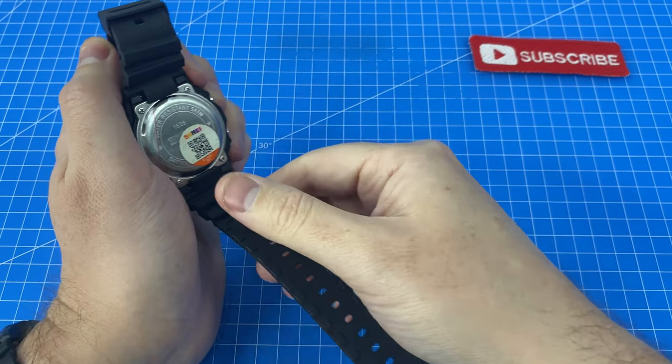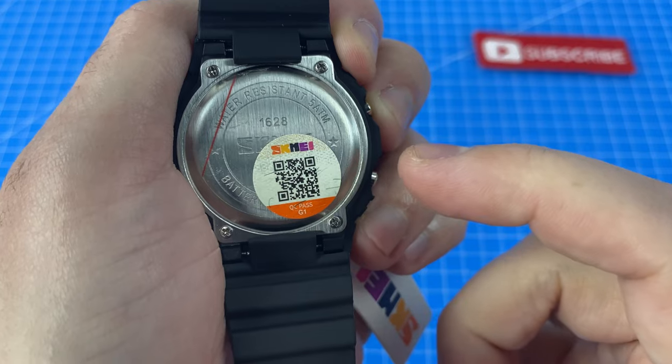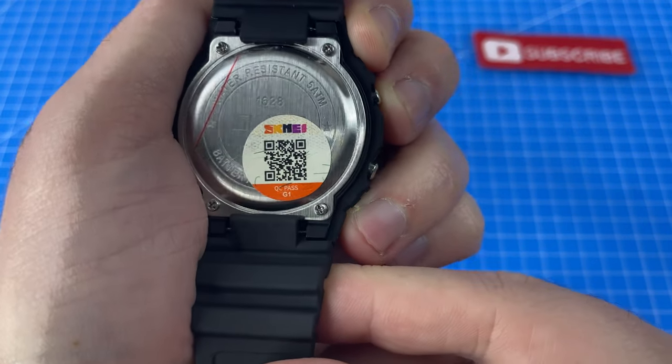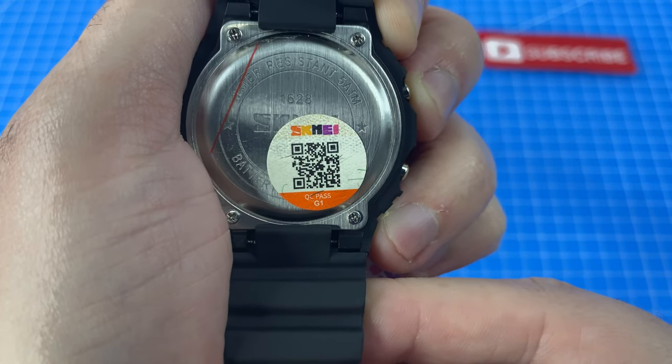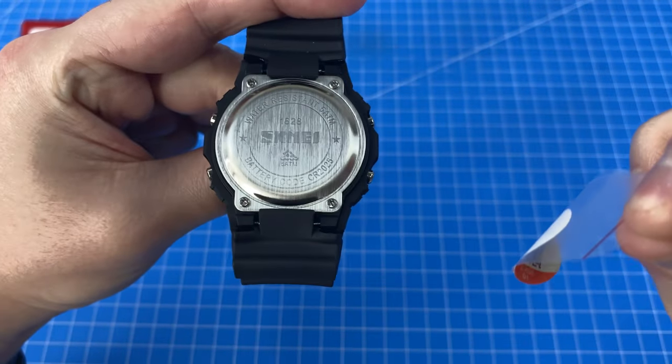We've also got a branded sticker on the case back indicating it's passed its quality check, and a mysterious QR code which I'm not quite game to scan. But if one of you guys wants to risk getting a virus, feel free to pause the video and let us know how it goes. Thank you for your sacrifice.